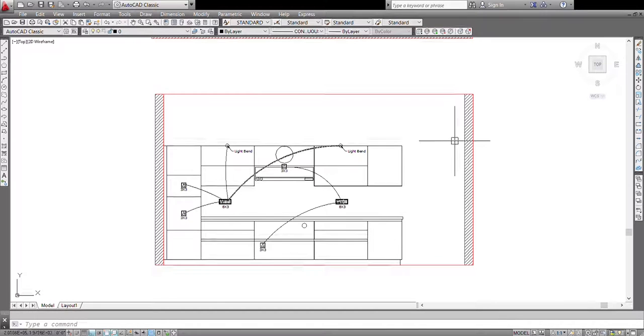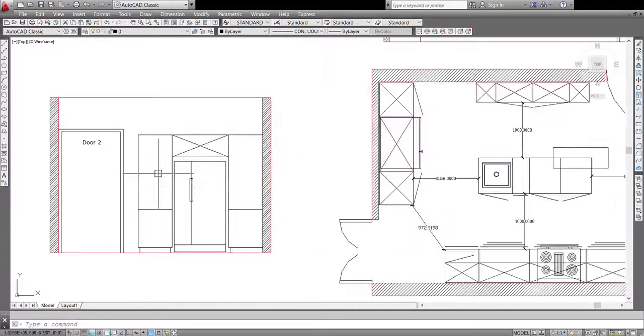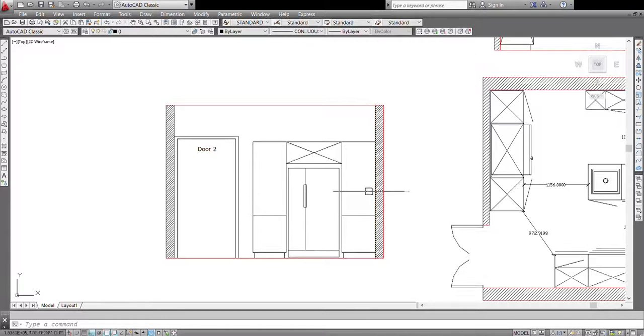This wall is basically done and we'll move to the next wall now. Here we come to the fridge wall — this area of the plan — and as you can see there is not much here.